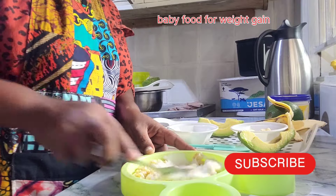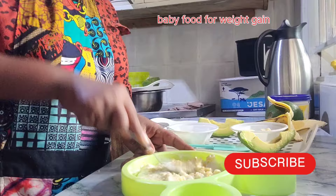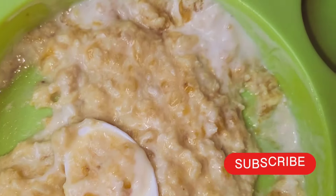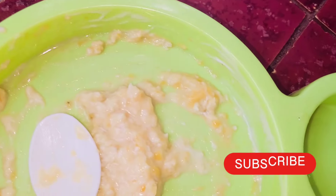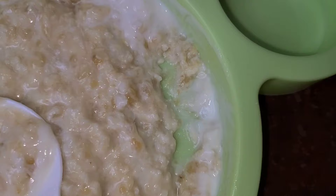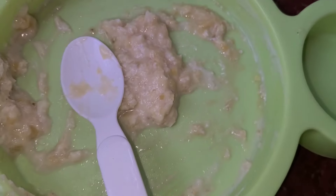She had not been eating because she hadn't been feeling fine, but to my surprise she ate this one, took her bottle of milk, and I am so grateful and thankful to God. This is her plate of food — wait and see, she's done eating. Have a lovely day, do not forget to subscribe to the channel. Bye bye!